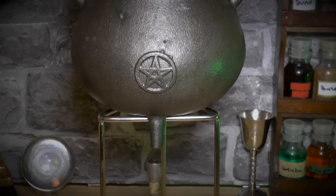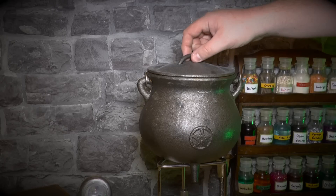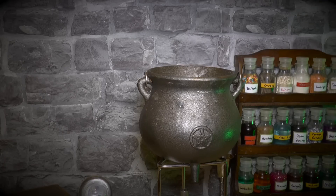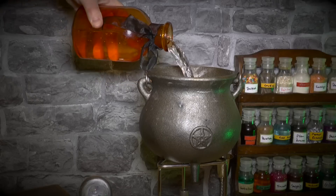You'll need to place your cauldron over a flame or Bunsington burner, as this potion requires heat to solidificate the juices into fairy dust. When you're ready, add your first ingredient: one whole pewter of fresh water.